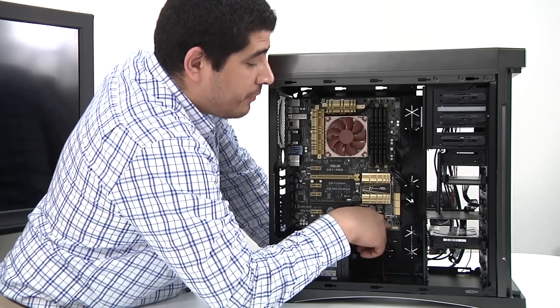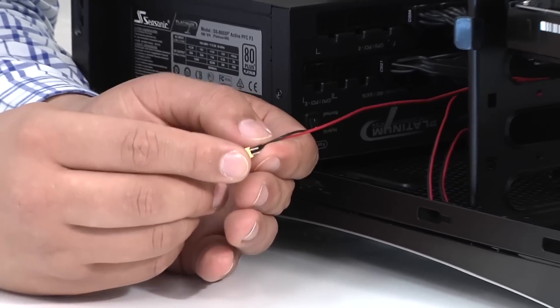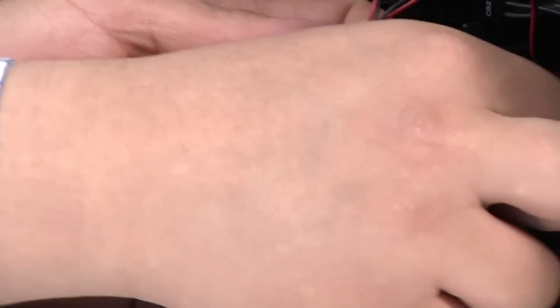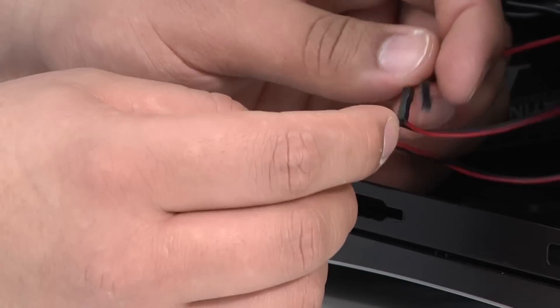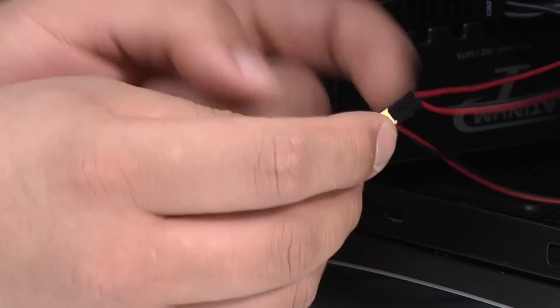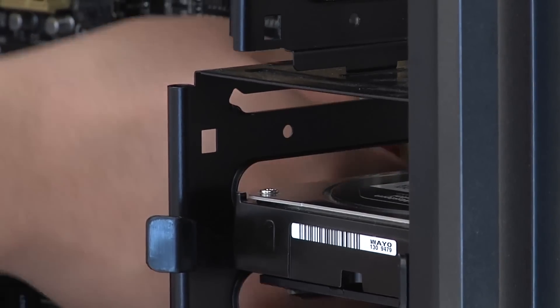We're going to quickly make our Q connector connections: one for the power button, one for the hard drive LED, and one for the power LED. Just make sure to follow the plus or minus markings. Once those connections are made, we'll settle the Q connector into the front panel header itself, and now all our front leads are connected.